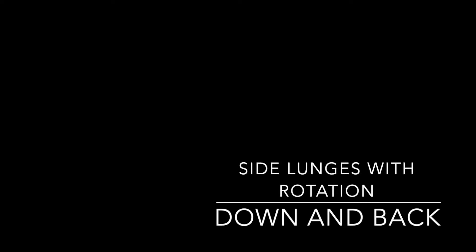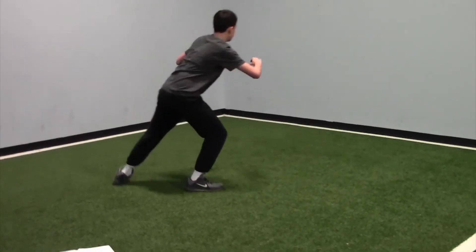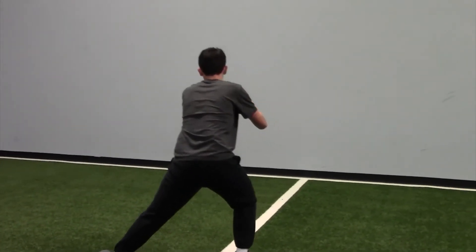Then we have side lunges with rotation down and back. You're going to lunge to one side and then rotate your body around, lunging again to that same side. You will do these down and back.